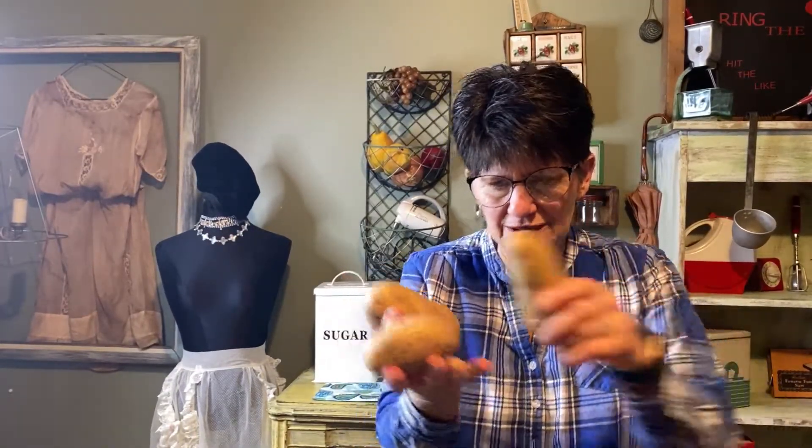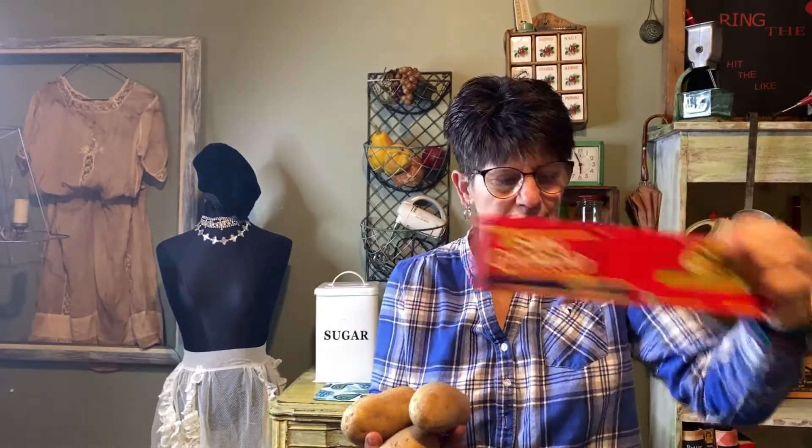Hi, for the next couple of weeks I'm going to try to put out an economical meal and it's called white spaghetti. It costs just three potatoes, an onion, and a pack of spaghetti. It makes this delicious white spaghetti.